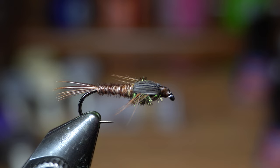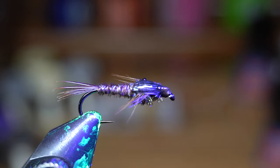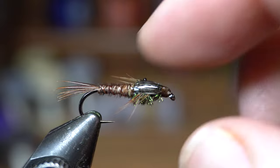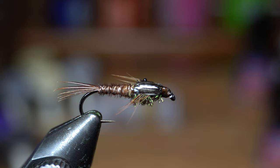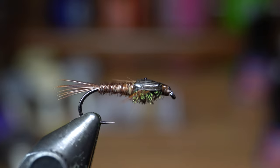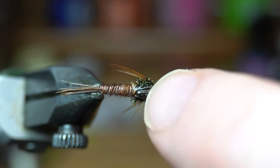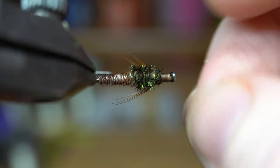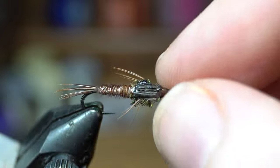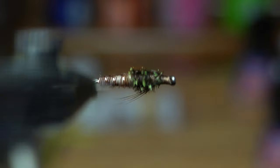If you wanted to do a second coat, you could — it gives it a beefier wing case, a little shinier look. So if you want that look, you could do a second coat and it will come out looking really nice — up to you. There is the finished pheasant tail. I actually tied this in a little sideways — not directly on top — which is hard to avoid when you're looking through a camera lens. But you get the idea.